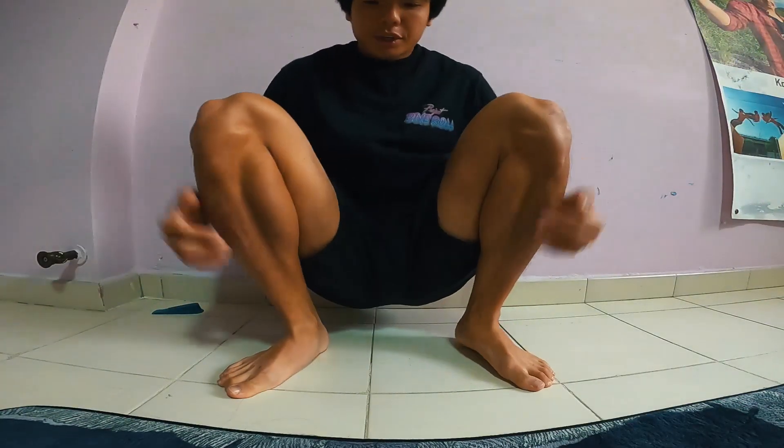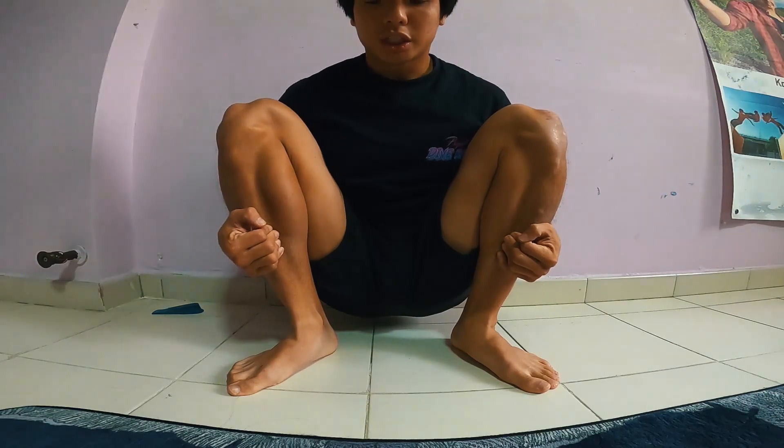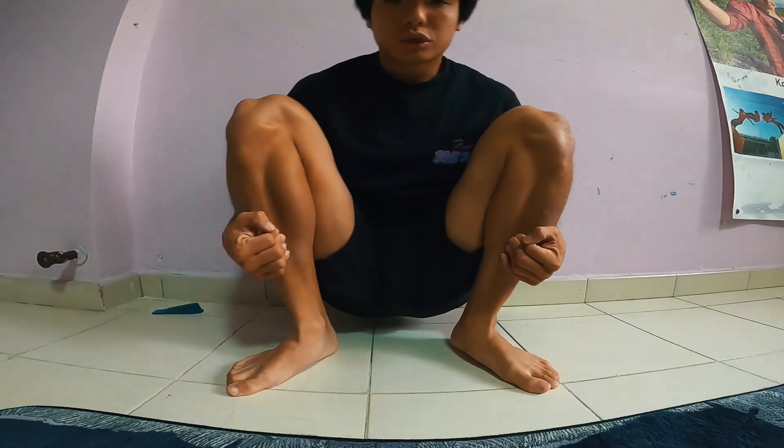You can also squat against the wall like this. Bring your heels back and then tuck your knees towards your chest while trying to get a good stretch out of it.